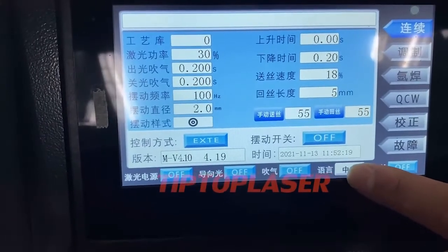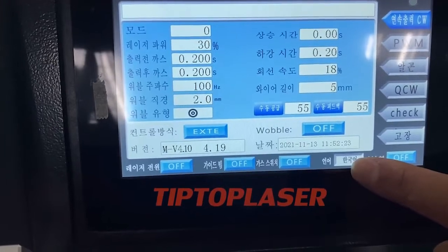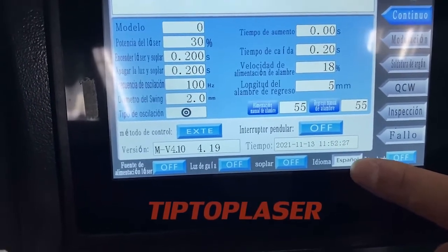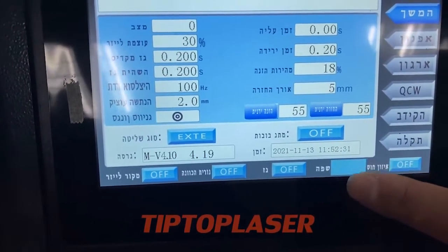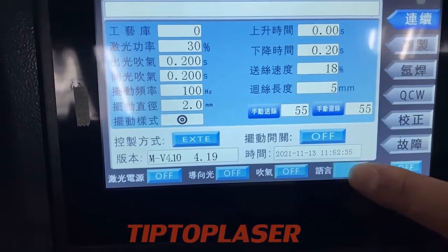The supported languages include English, Chinese, Japanese, Korean, Russian, Spanish, and French.